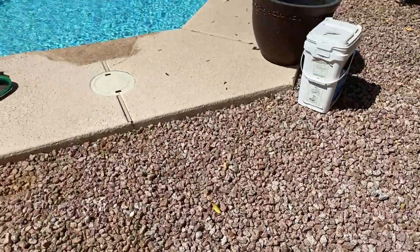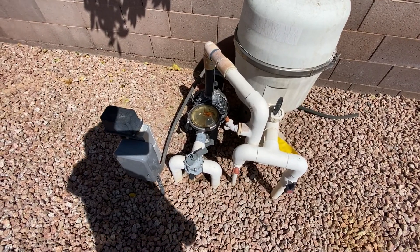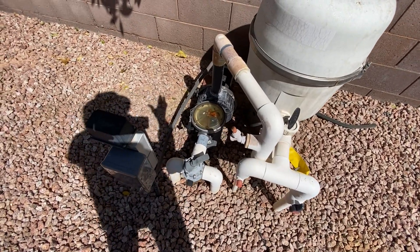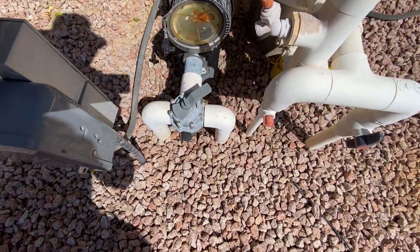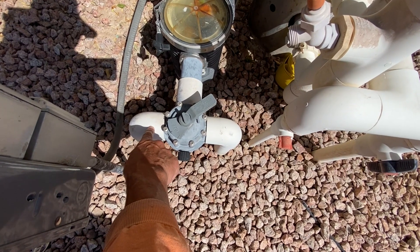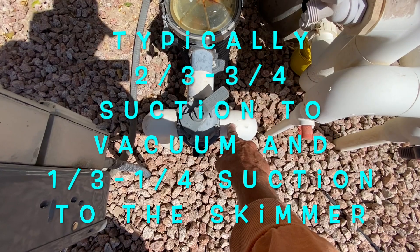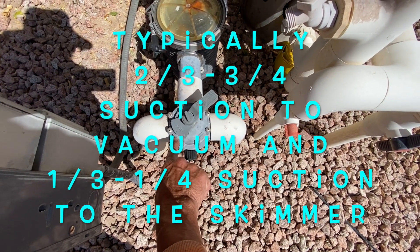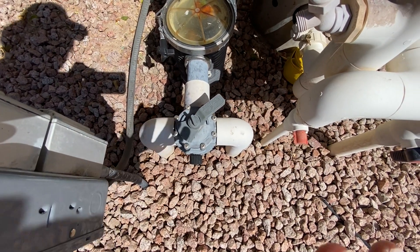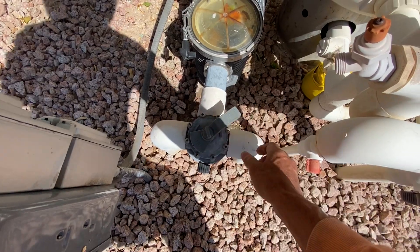I am at one of my clients' pools and they have a Barracuda G3 right there in their pool. Here's the suction side — notice there are two pipes. This one is for the vacuum; I know that because I have the majority of suction going to it. And then there is the skimmer side. Typically when you have a pool vacuum, you set your suction valve so that two-thirds to three-quarters of the suction goes to the vacuum, and the rest goes to the skimmer. You can play around with this valve — adjust it, increase or decrease it — and see if that takes care of it.